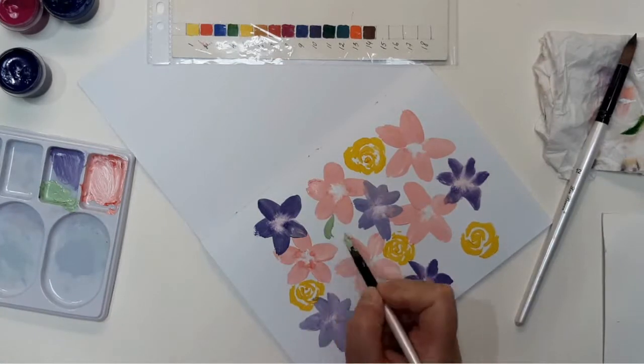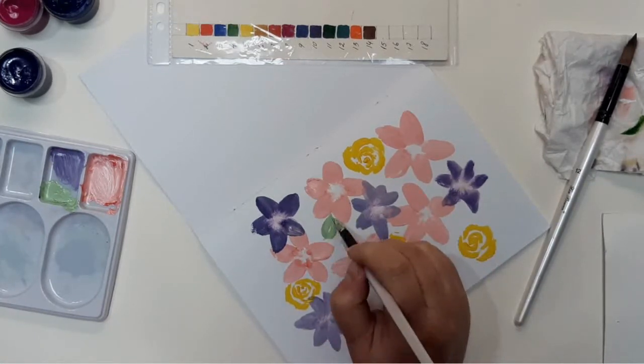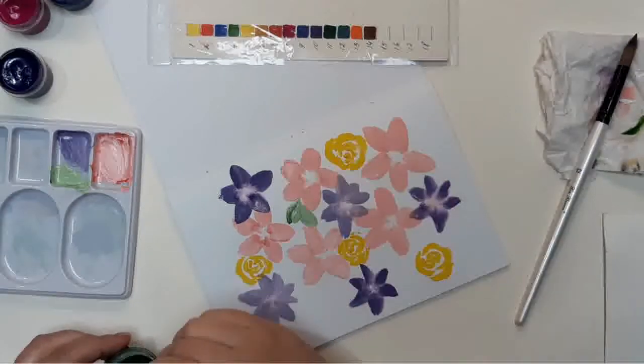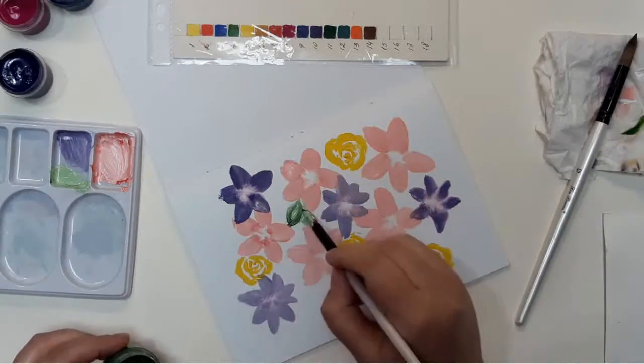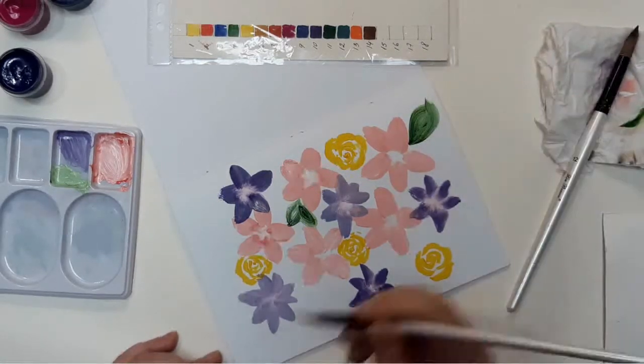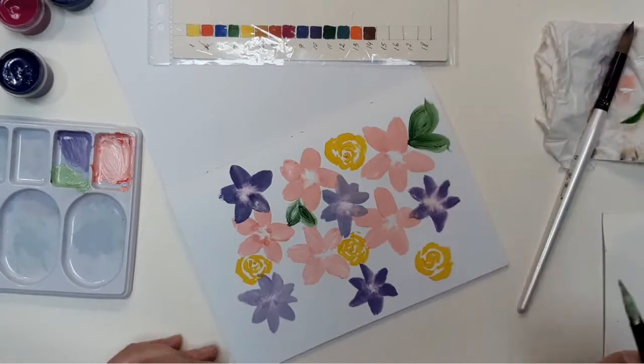I am drawing leaves using the same method I used for flower petals. Some leaves are a lighter color, some darker. It doesn't matter, but it looks more interesting if these shapes are in slightly different colors.